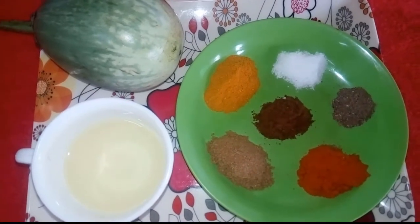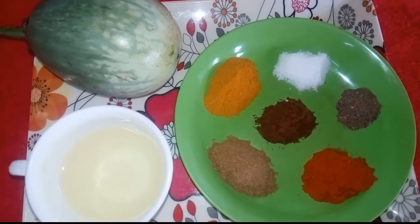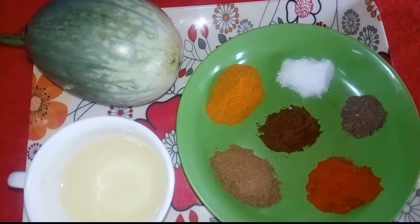Hi viewers, welcome to our channel Street Food Ombud. Now, we are going to make a chicken fry.